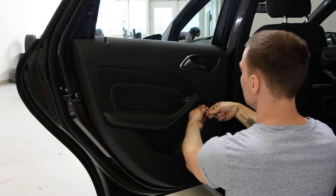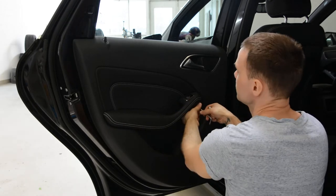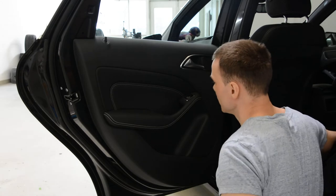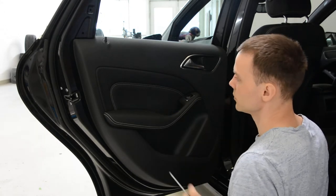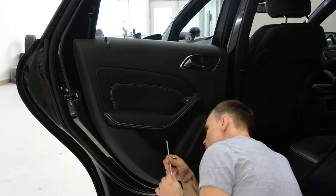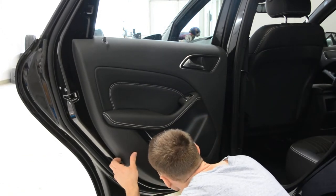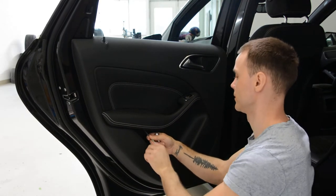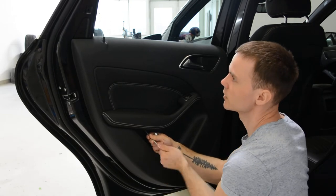What I don't like about this model is they changed the clips. Usually Mercedes has these orange clips and the door panel came out really easy, but they changed it — they have another color and the plastic is a little bit softer. They came out very hard; they break very hard but they also came out very hard.